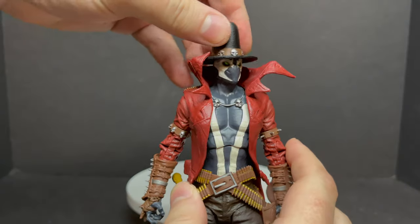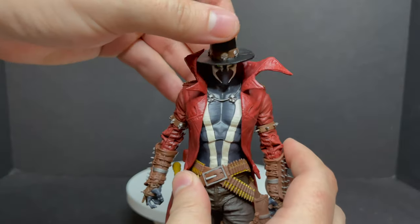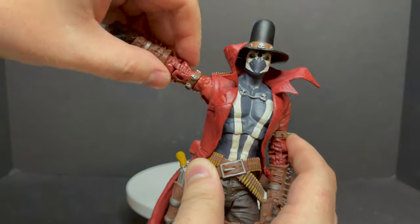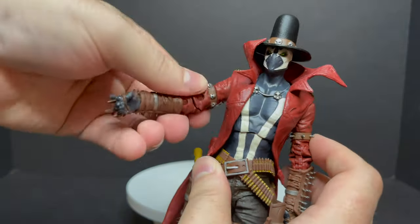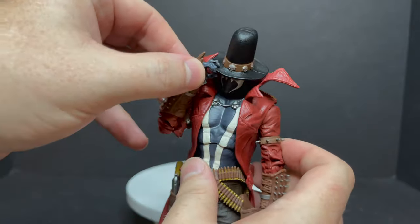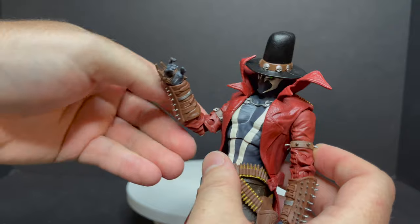He's got great articulation. We'll start at the head — the hat does not come off, in case anyone was wondering, but you do get that really nice looking down pose, like he's the man with no name kind of thing. Really nice stature. He won't look up too much — that's just the way it's sculpted on the back of the head. For the arms, he does not have butterfly joints, but his arms work rather nicely. You get them all the way up and you have bicep swivel. It's all kind of hidden nicely. He's got double jointed elbows, and I really like that you can get a pose like he's tipping his hat — those are the kind of poses I like to get from a wild west looking Spawn. The ball joints are hidden nicely in his gauntlets.